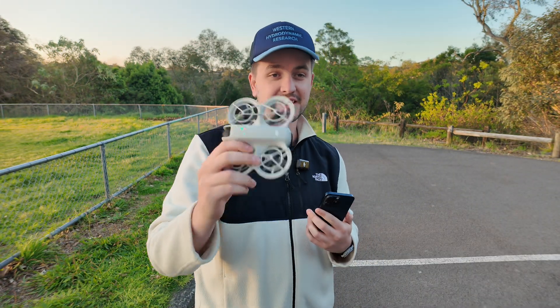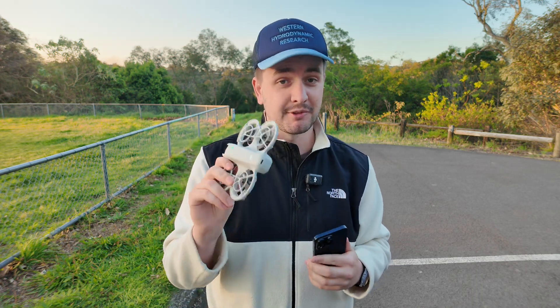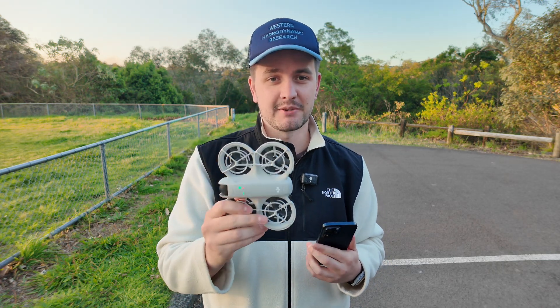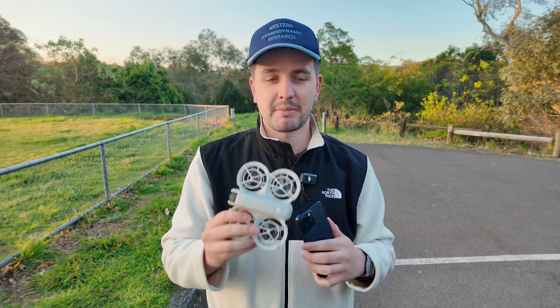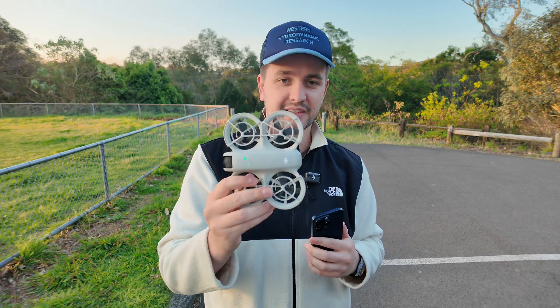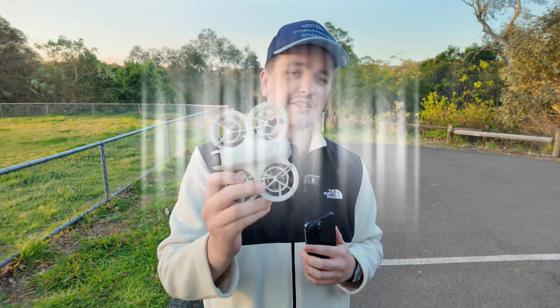So that's it — DJI Neo, 135 grams, 4K footage. You've seen the footage, it's pretty good. The follow me mode is honestly a bit of a game changer. Hopefully it doesn't sound too loud on the mics — apparently the mic can cancel out a lot of the noise. But you guys let me know — $300 in Australia. What do you think of the DJI Neo?